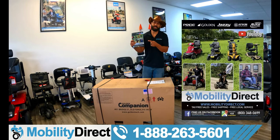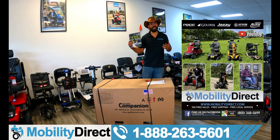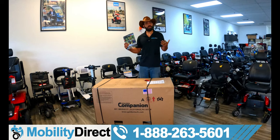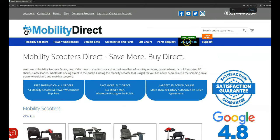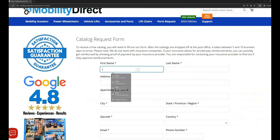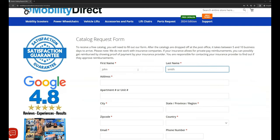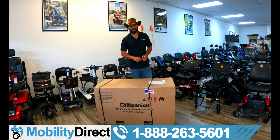I want to tell you about our free product catalog. It's got discount codes in it and our latest products. It's absolutely free. If you want a copy, just go to our website, www.mobilitydirect.com, click on the green button that says 'free catalog' at the top of every page. Fill out that simple short form and you'll get one in the mail within about two weeks tops.